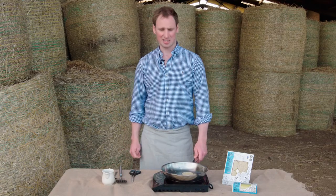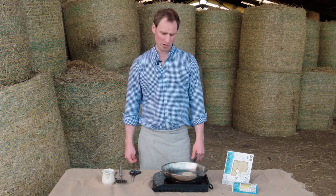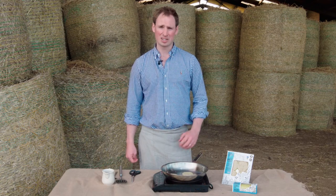White pudding is delicious not only with breakfast — it can be great with a steak, or you can have it on its own with an egg. Our cooking tip is that you can also use it for chicken stuffing; it's absolutely delicious as a stuffing.